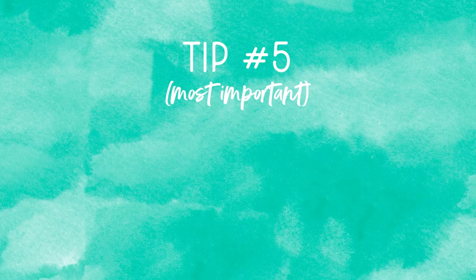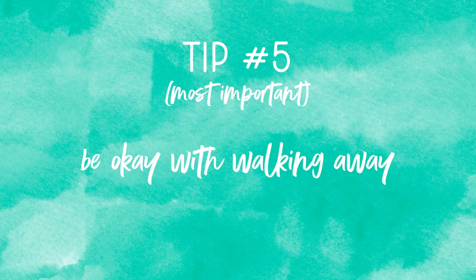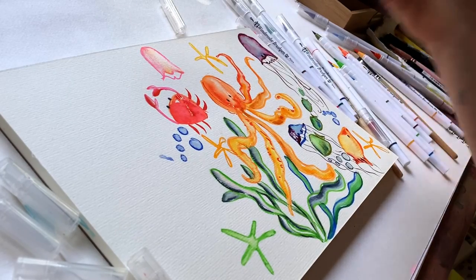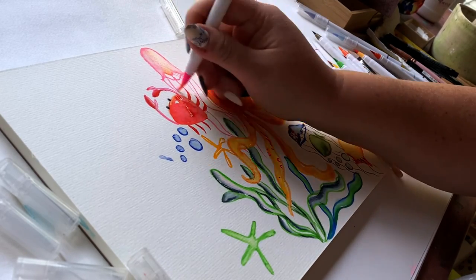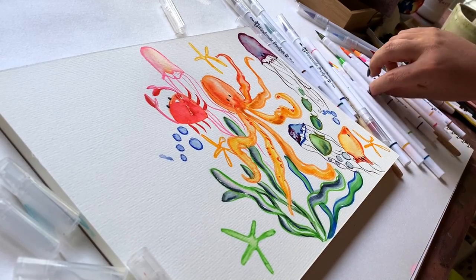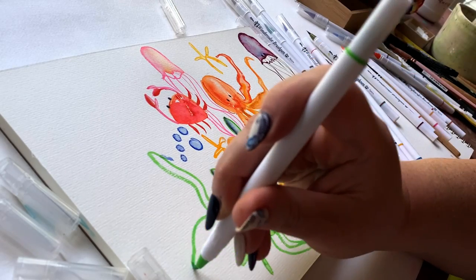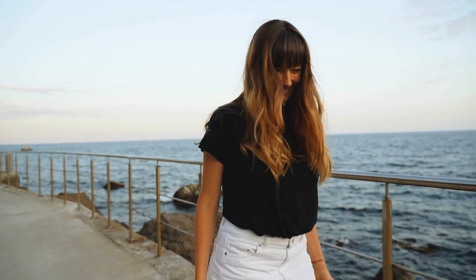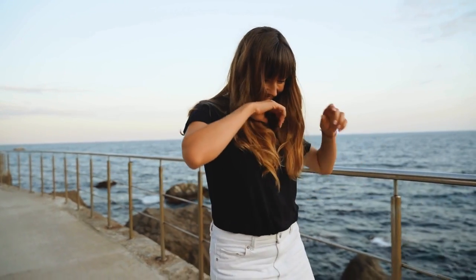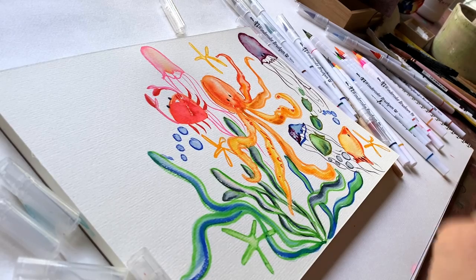And number five — probably the most important, because it's the one that's going to bail you out when you're your most fed up — be okay with walking away. Being creative and successful with your art has as much to do with knowing when to call it quits as it does knowing what color to use, knowing what paint brand works best for a particular application, and all the technical stuff. Knowing that it's okay to walk away when it's time is just as powerful in your creative journey as any other detail you learn and master.